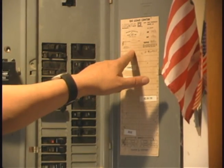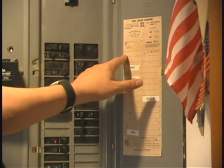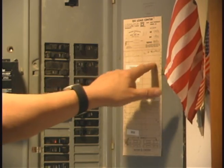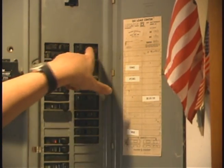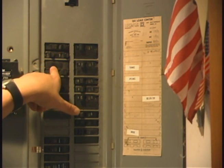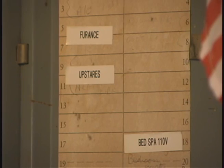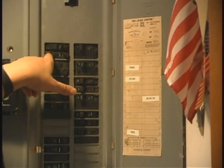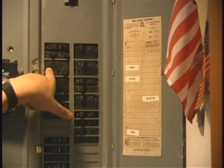On your diagram, if you have one on your panel, if you look at their number, it's one, two, three, four, five. On your diagram, that would be one, two, three, four, five. Since our furnace is in five and seven, that would be one, two, three, four, five, six, seven — so it's this one.